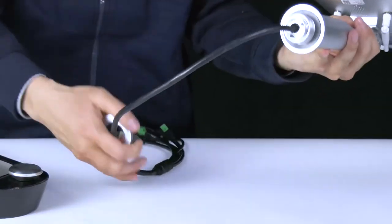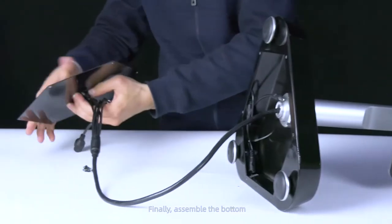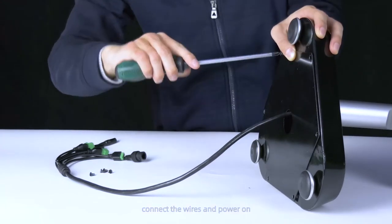Install and fix FK5 on the bracket. Finally, assemble the bottom, connect the wires, and power on.